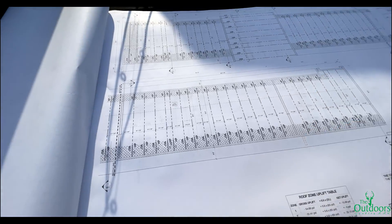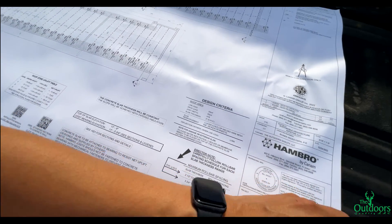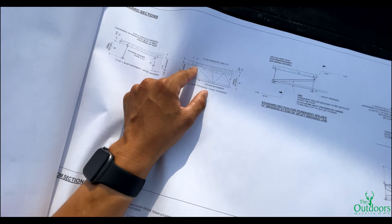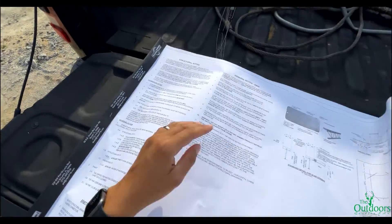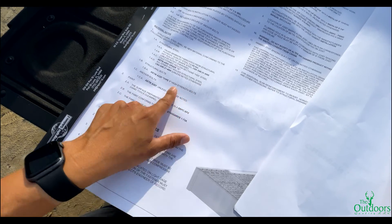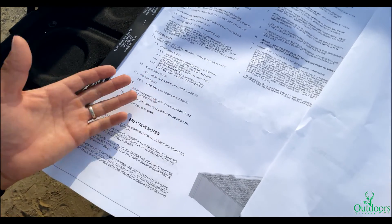It does say the anchors have to be a certain strength. So I went to go talk to them about the same thing that didn't make sense to me. If you look at the material notes, it says ASTM A325 Type 1 high-strength anchor bolts. So it has to meet that requirement unless they specify something else.